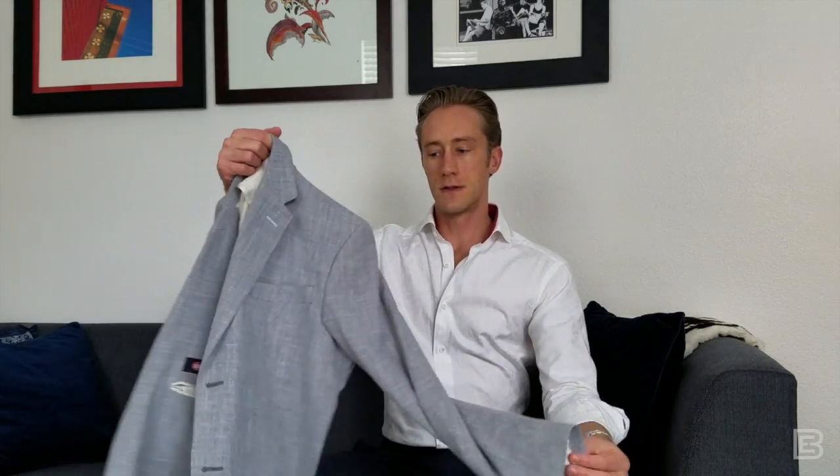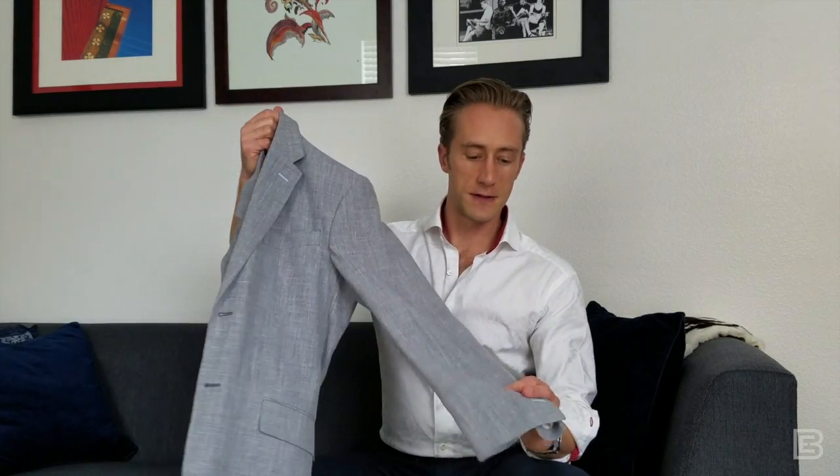So if you want a suit or a jacket that has this, first and foremost, you're probably not going to find it in a store. That's because whatever jacket you find, it's going to have to have the perfect length of sleeve. The whole idea is that the sleeve length must be perfect before you sew in the finished surgeon's cuffs, and changing the sleeve length is going to throw off the proportion of the button cuffs and just make everything look really silly. So it's really something that has to be done by a custom or bespoke suit provider.